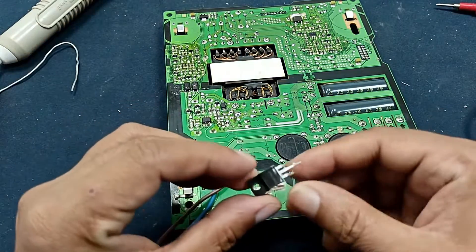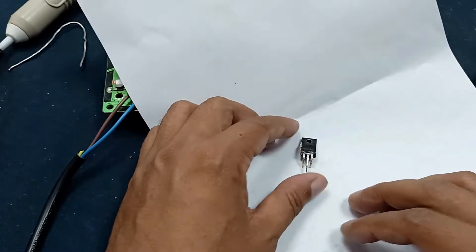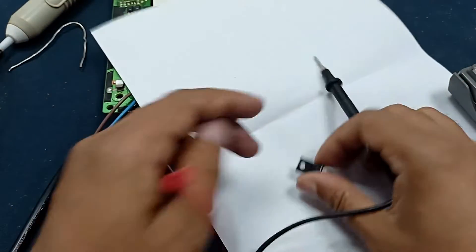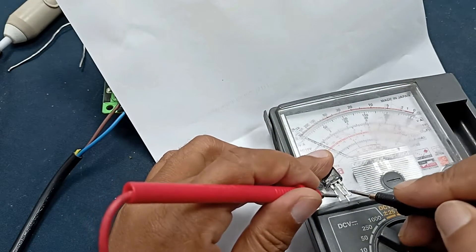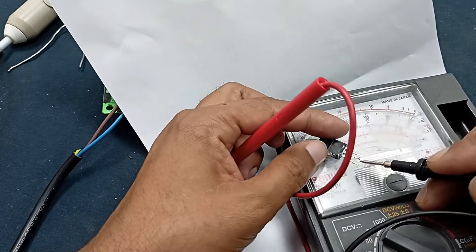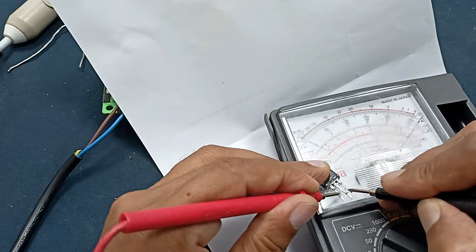I have opened the MOSFET. Let's check if it is okay or not. This one is the drain, this one is the gate, and this is the source — checking the diagram. This is the N-channel MOSFET. Testing: there is no short on drain, but this one is shorted — gate to source.